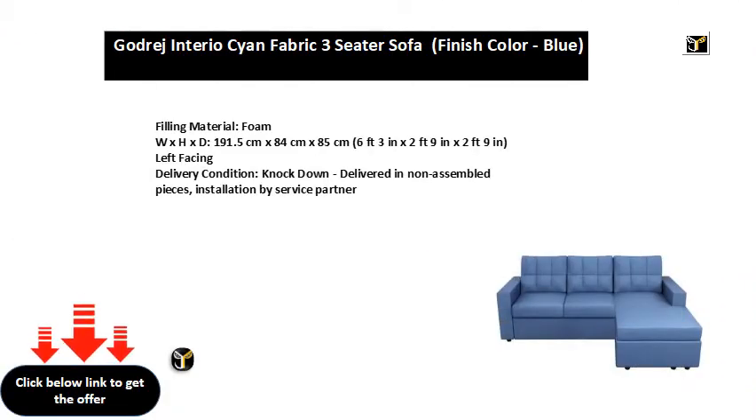Filling material: foam. Dimensions (W x H x D): 191.5 cm x 84 cm x 85 cm (6 feet 3 in x 2 feet 9 in x 2 feet 9 in). Left facing. Delivery condition: knock down — delivered in non-assembled pieces, installation by service partner.